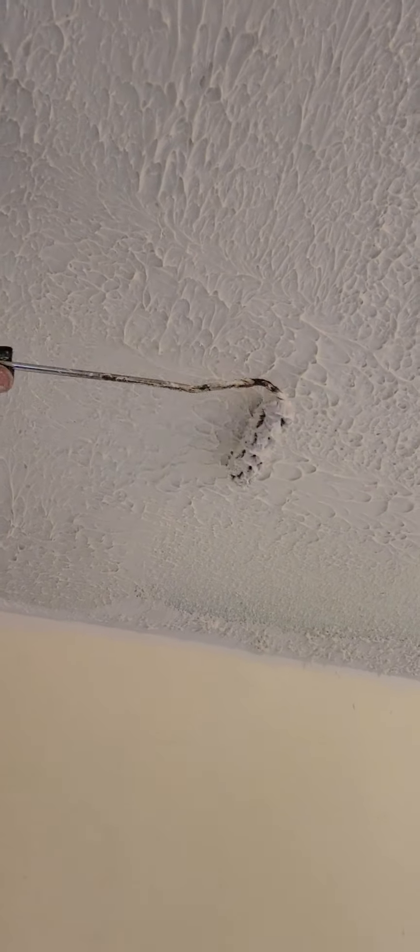If you make it more watery, you're going to have a smaller texture. So you have to play with it and find out what's close to your texture. This is the way when you don't have access to a popcorn ceiling sprayer — you can use this trick to make it closer.